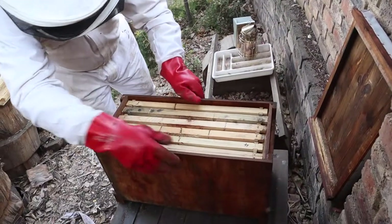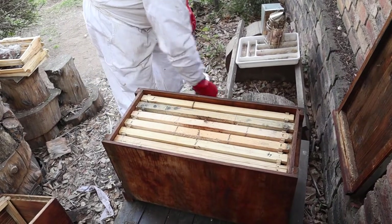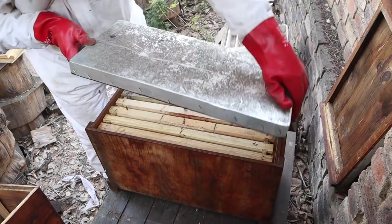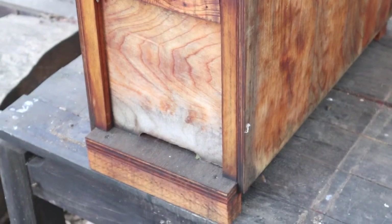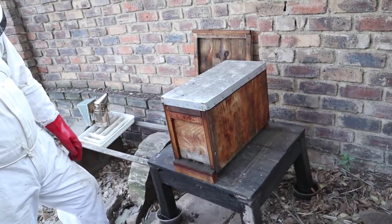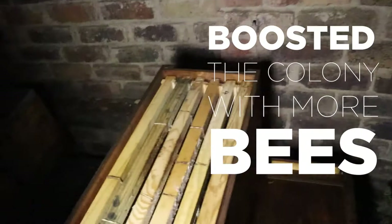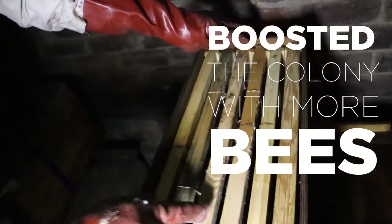We know we've got a queen in there, so that's good. I've moved these guys into a smaller box and I think they're going to be happier. In a smaller box they can grow stronger, and hopefully getting stronger means they won't get wax moths again. You can see this colony is tiny and very, very small.